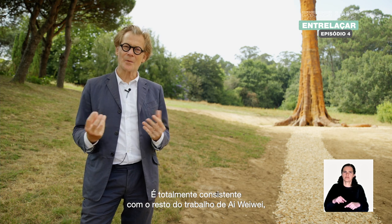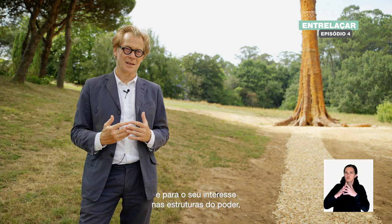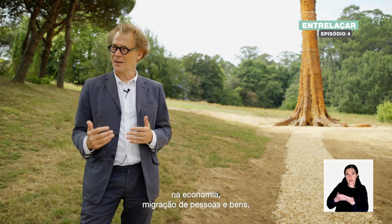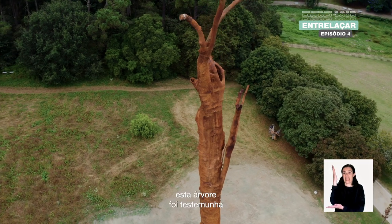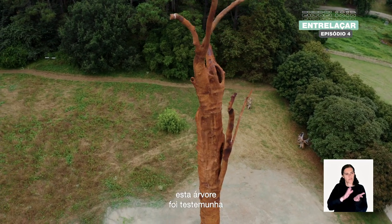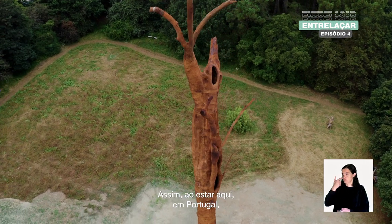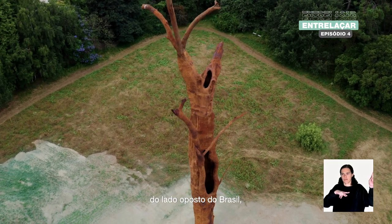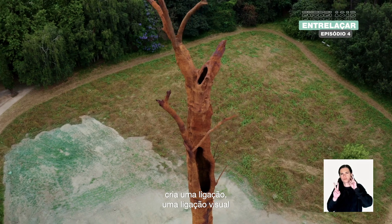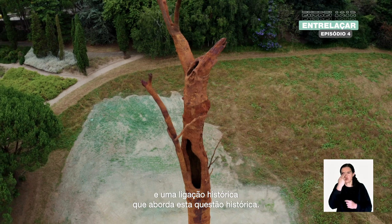This is totally consistent with the rest of Ai Weiwei's work. When you look at his work — his interest in the structure of power, the economy, migration of people and goods — this tree has been the witness of all this history. Standing here in Portugal, on the other side of Brazil, it creates a visual and historical link that addresses all these historical questions.